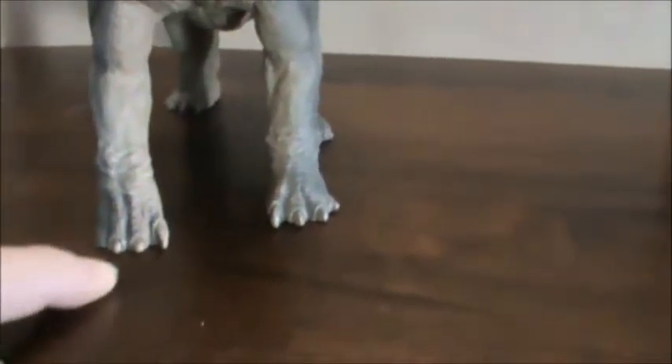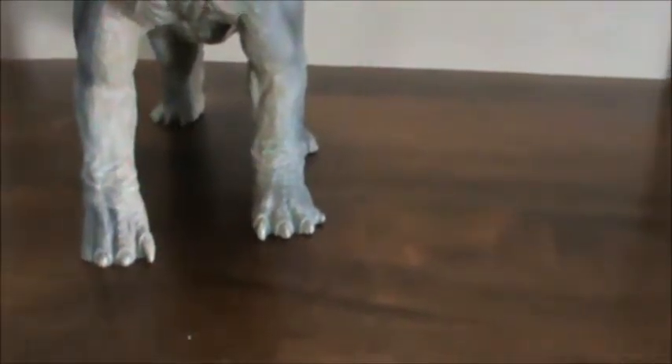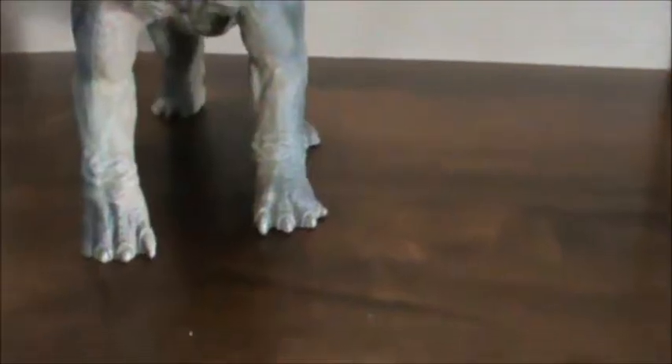Let's start at the base here. On the feet we have one, two, three, four toes, and we have one of those toes looking very claw-like towards the inside. That is scientifically accurate with skeletal remains. On the back we have one, two, three, four toes — two of them are kind of claw-like, two of them are kind of hoof-like. That's good as well.